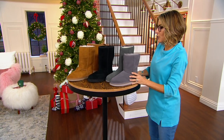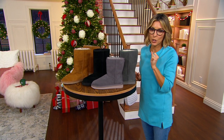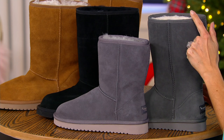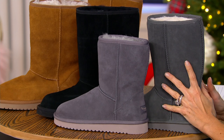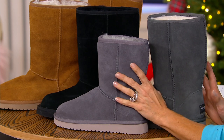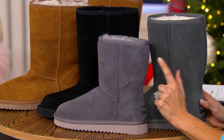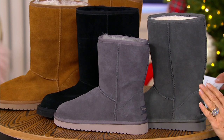You can decide the height of your Koolaburra by UGG shoe. This is called the short — it's not an ankle boot, it comes up and under the calf. This is called tall, and it comes mid-calf. If you're doing tall, they are on sale at $75 instead of $90. If you are doing short, they are $70 instead of $80. Easy pay for the short is $14, easy pay for the tall is $15, and free shipping and handling.